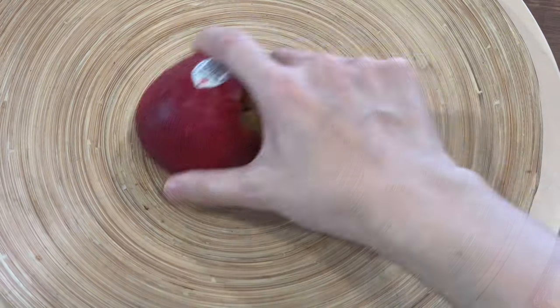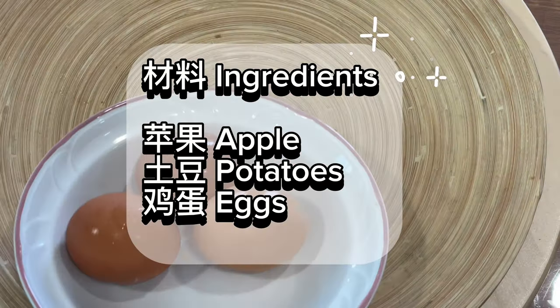Apple salad. Ingredients: apple, potatoes, figs.